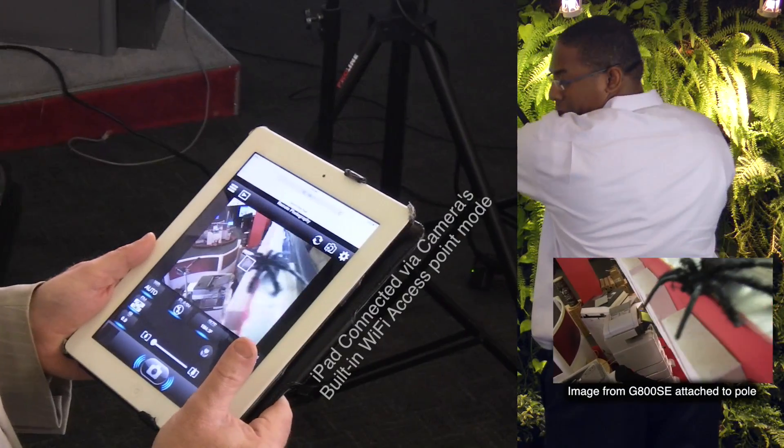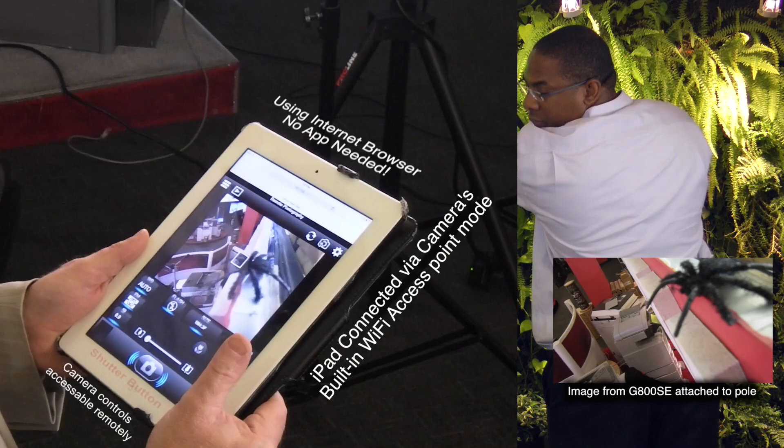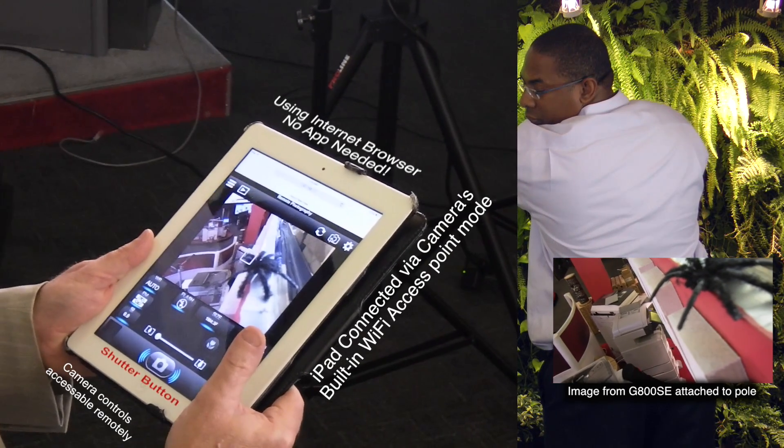Camera control is standard using any platform with a current web browser. This functionality also allows API access through the web interface.